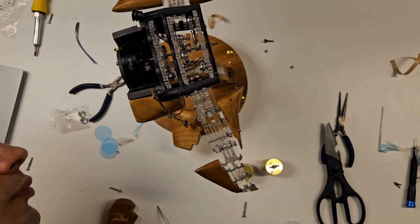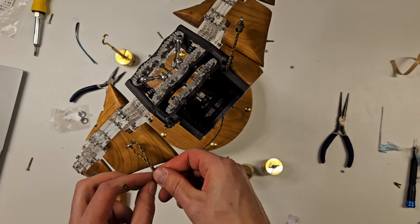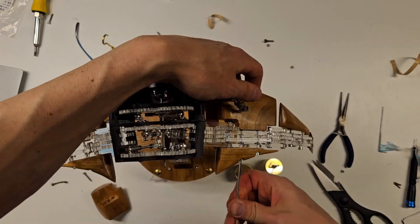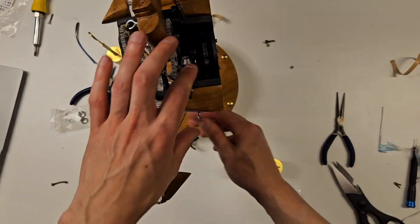I have to admit, the first time I turned it on, it squeaked like a whale going through puberty. Was this the curse of acrylic? But after painstakingly putting grease on every single joint, it was finally silent.